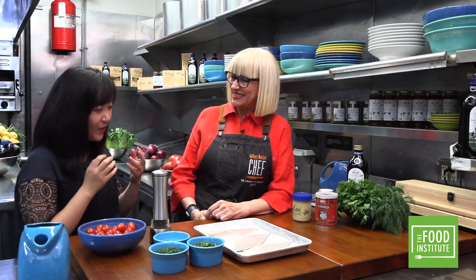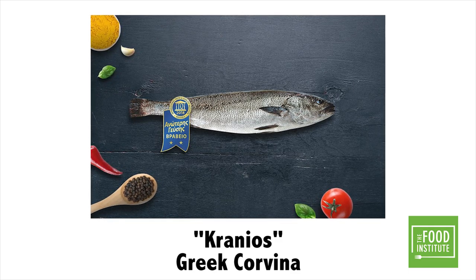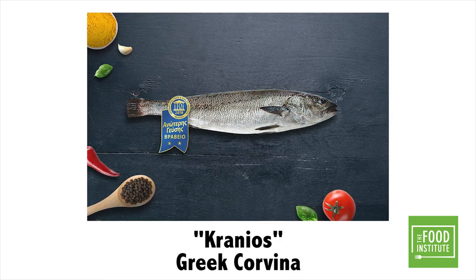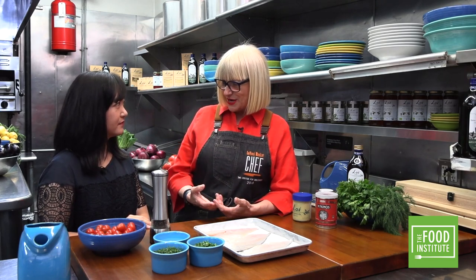It's so nice to be with you — such a pleasure! Can you tell us what you're going to be making for us today? She's making fish for us. What kind of fish? In Greece we call it Kranios. The official US name is Corvina. It's so easy to make — you can cook it any way you like, but her way is the easy way to cook it and enjoy it.